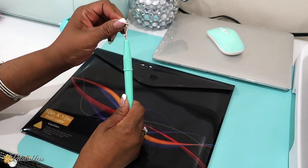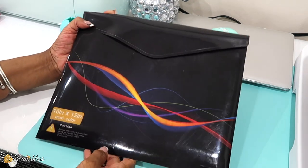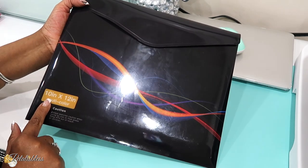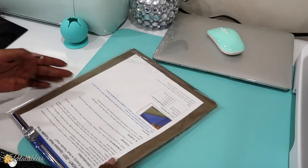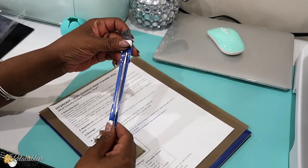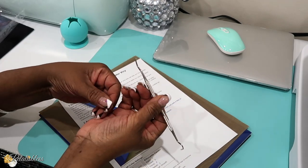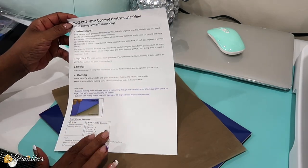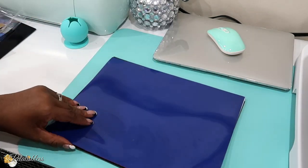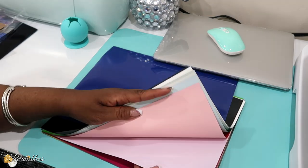I also got this light green weeder, and I got this pack of vinyl that is 10 by 12. In the pack there's a sheet with some instructions, another weeder — a silver one — and a Teflon sheet. Plus a lot more colors with the iron-on vinyls.